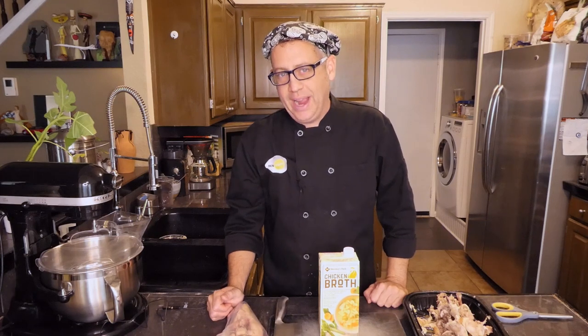Howdy folks, I'm Ben Starr, the Ultimate Food Geek. Welcome back to My Messy Kitchen. Today I am going to demonstrate my method that I use two, sometimes three times a year for making homemade stock.